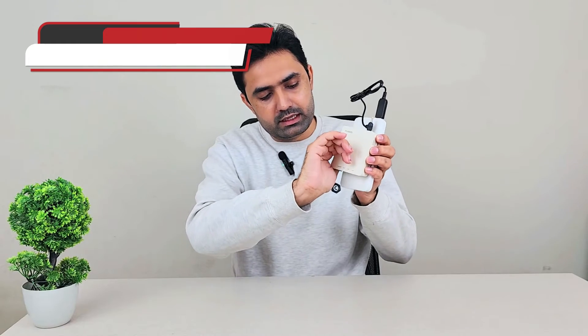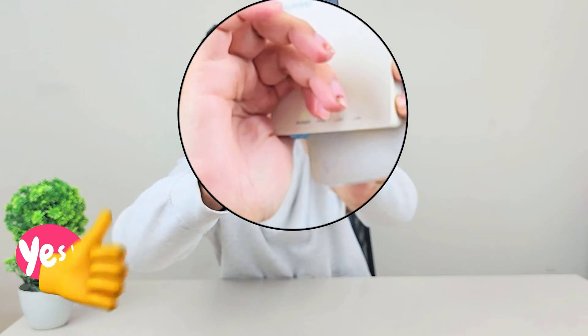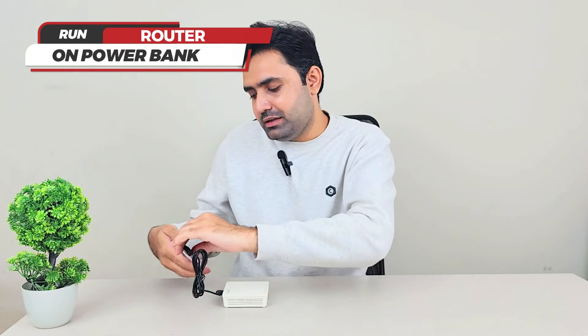There should be a green light that is on at this moment. There is a lot of studio light here so I'm not sure if you'll be able to see it, but trust me it is on. You can run any 12 volt or 9 volt device with this cable on your power bank, and I think it's really cool.